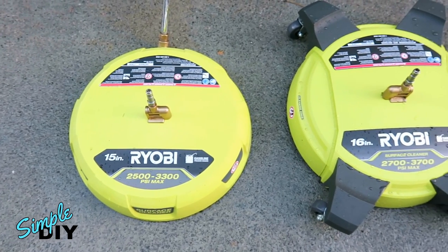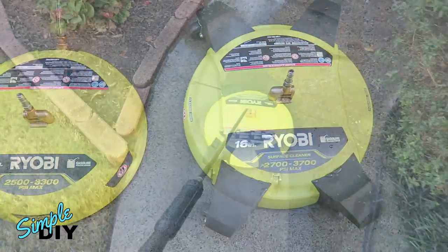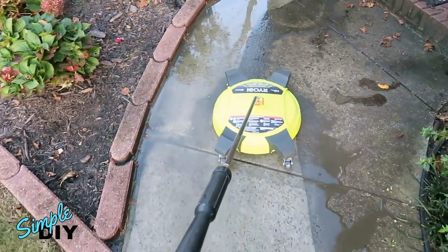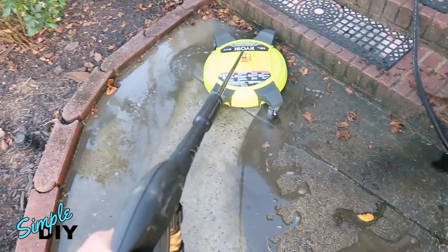Hello viewers! In today's video I'll be reviewing two Ryobi gas pressure washer surface cleaners. With these attachments, you can clean your patio or driveway very quickly. You can do the cleaning in about a quarter of the time compared to using a regular spray nozzle.